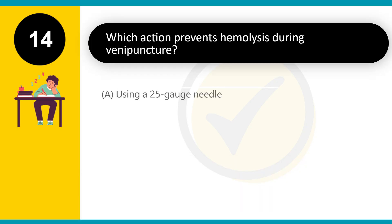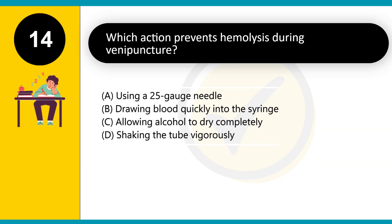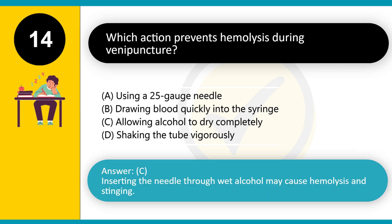Which action prevents hemolysis during venipuncture? A. Using a 25-gauge needle. B. Drawing blood quickly into the syringe. C. Allowing alcohol to dry completely. D. Shaking the tube vigorously. Answer: C. Inserting the needle through wet alcohol may cause hemolysis and stinging.